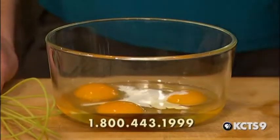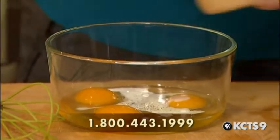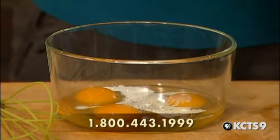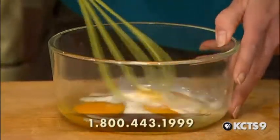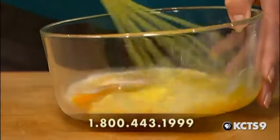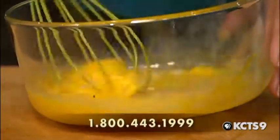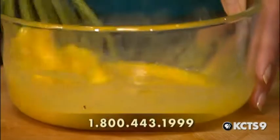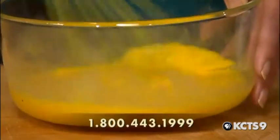Into the egg mixture goes a little bit of cream, some salt, and just a touch of Tabasco — just to kind of perk it up a little. Do you notice how yellow these eggs are? What do you feed your chickens to get yolks like that? We actually let them out loose three or four hours a day so they eat all the grass and bugs they want. They keep the bugs down in our garden. So these are free-range chickens — yep, partially. As long as they don't go over the fence — we don't want raccoons getting them.